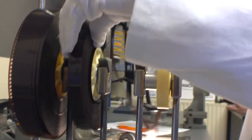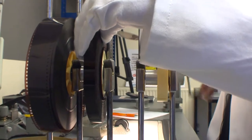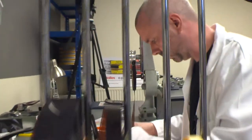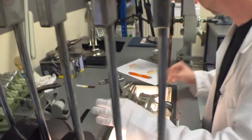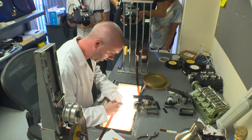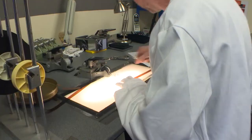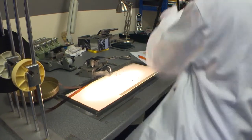Now I'm going to put on the head leader. This is just to protect the imaged main film. Then we cut that off and scribe 'head'. And that's a roll made up.